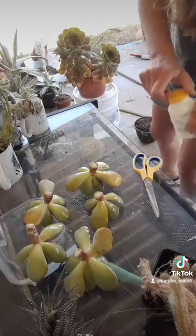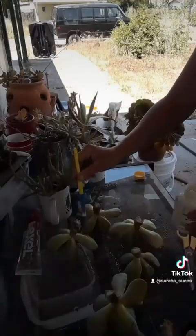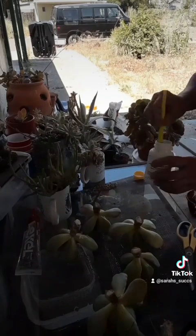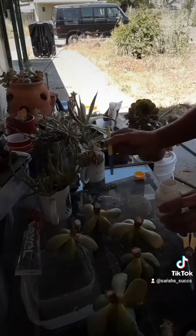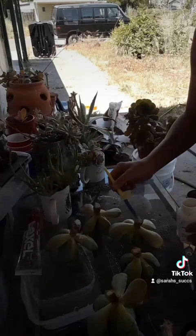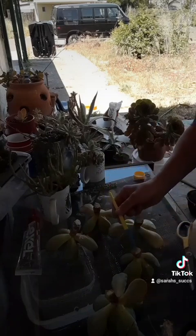That's my rooting hormone — I use anything I can get my hands on. Normally if I don't have rooting hormone, I will use cinnamon as well; it works almost just as well. I'm putting that on the fresh cut base. Normally I'm not going to let these callus because they're going into dry soil.